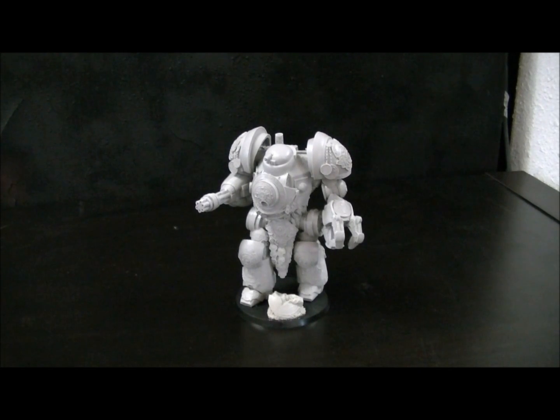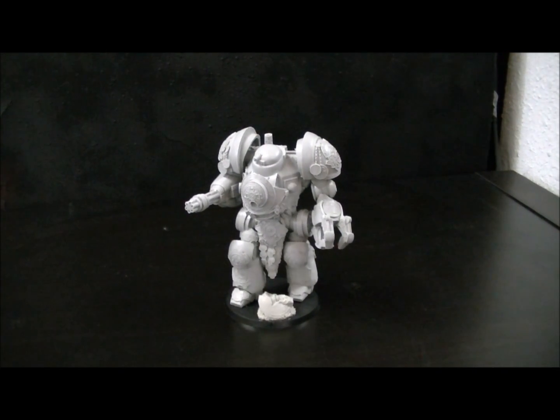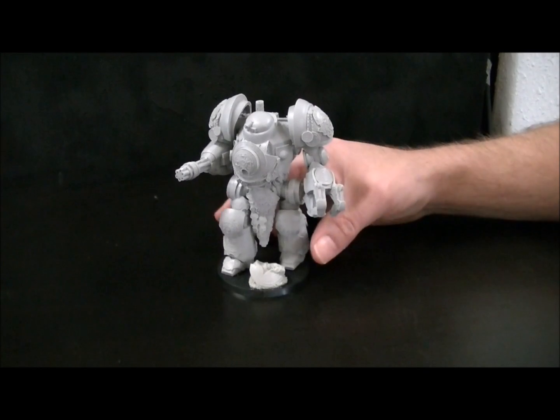Alright, I'm here with James. We're looking at this model from Cyborg Miniatures and he's going to tell you all about it. Go right on ahead. What we have is the Tauren Mech Suit from Cyborg Miniatures.